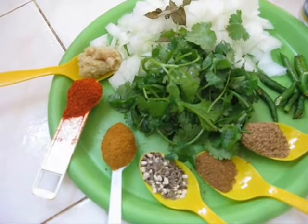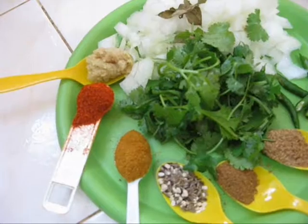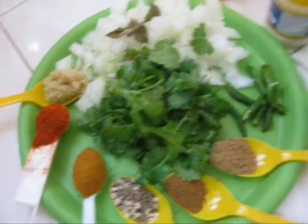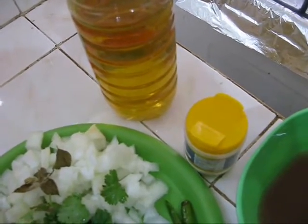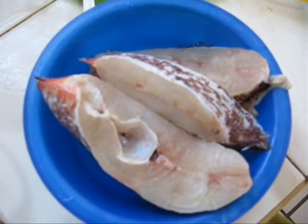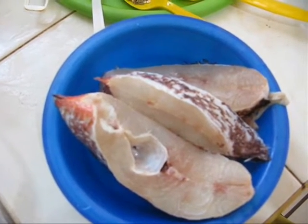1 teaspoon of fish curry masala, 1 tablespoon of red chili powder, 1 teaspoon of ginger-garlic paste, 3-4 tablespoons of oil, salt as per taste, some tamarind juice, tomato puree, and some fish pieces. I have thoroughly washed them with some salt and water.